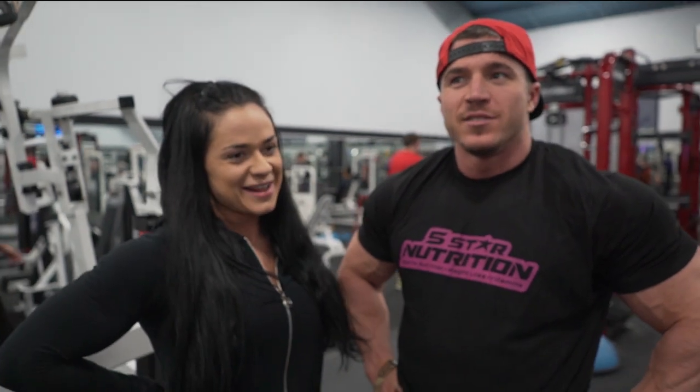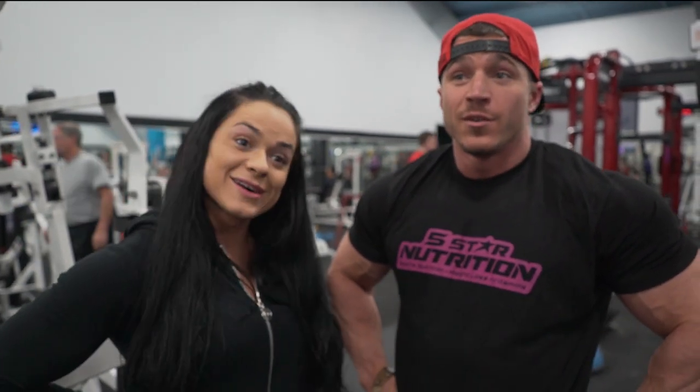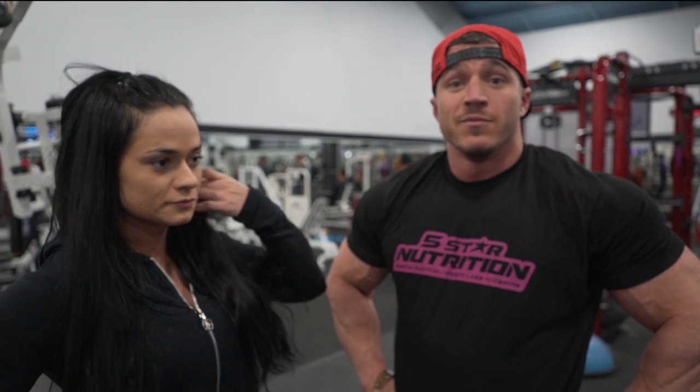We had to follow a snowplow to get here, but we're here. We're ready to kill it. Join us for some big shoulders.